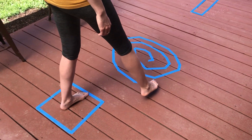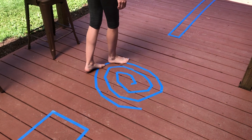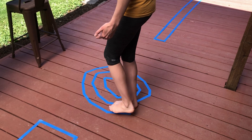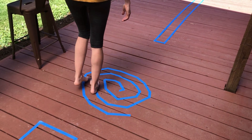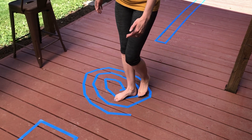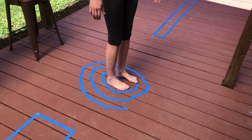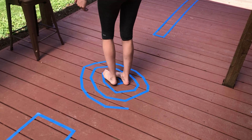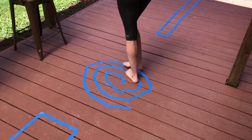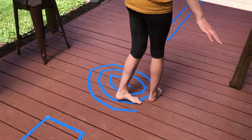Next we're going to do a little bit of a spin. I want you to walk along the tape, follow it and spin all the way in, and watch with your eyes where your feet are going and where the tape is. This is really good input for your body, but it might make you a little bit dizzy. You're going to spin all the way in and then spin all the way out. Try to keep your eyes down on your feet so you see what you're doing all the way around.